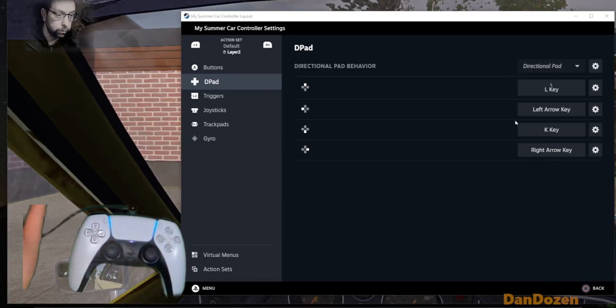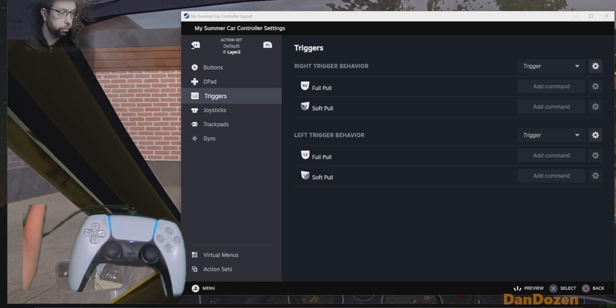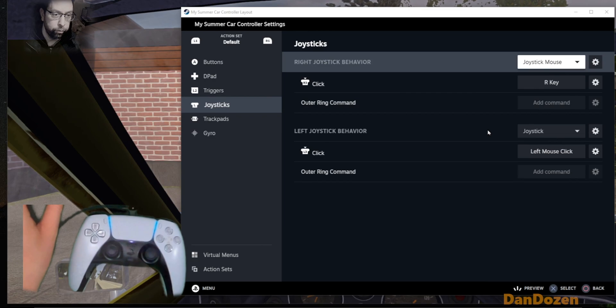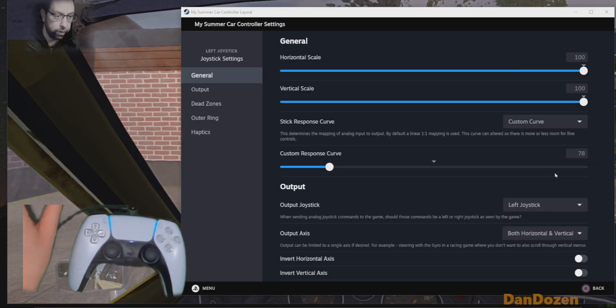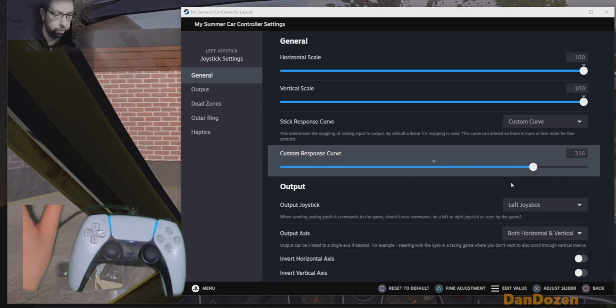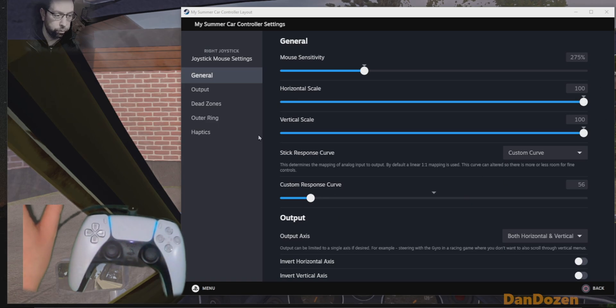On my layer two, these are lights, indicators, and wipers. For the triggers, there's no layer two on those — we're just interested in layer one, and there's nothing going on with the curve there. For joysticks, I've got the right stick as a joystick mouse, so that's how you look around with the controller. The left joystick is just the joystick — that's the one that does my steering. Both of these I've set the curve on. I've selected custom curve — all these are different curves. You can just drag this and fade around how you like it. Down here means you've got finer control on low input, and that's what I like. The joystick mouse has a similar response curve to it.